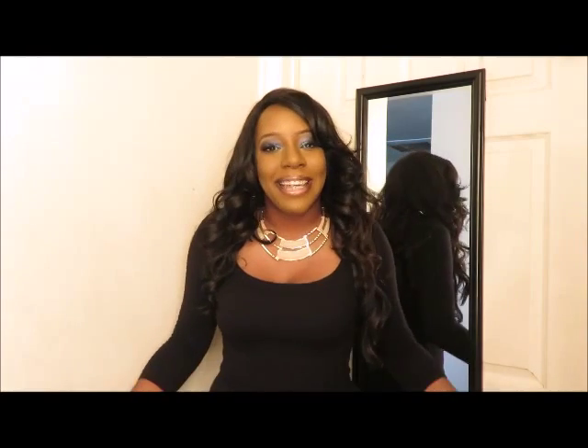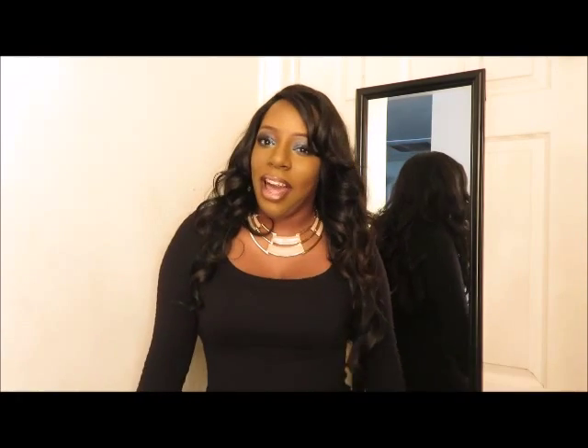Maybe I'll take it off and show you guys. I'm going to take it off and show you guys. I just love this hair. I suggest that you all go out and purchase it because it will add to your collection. You absolutely have to add this hair to your repertoire.